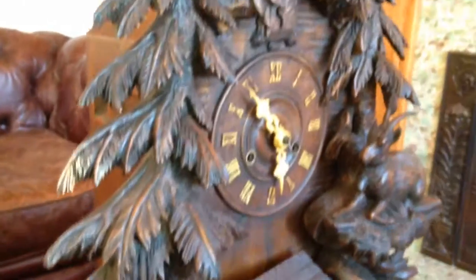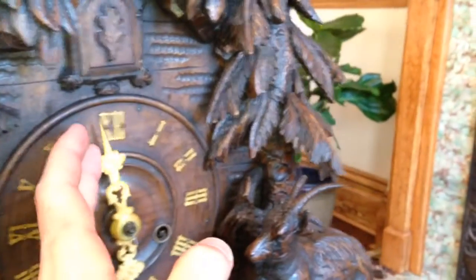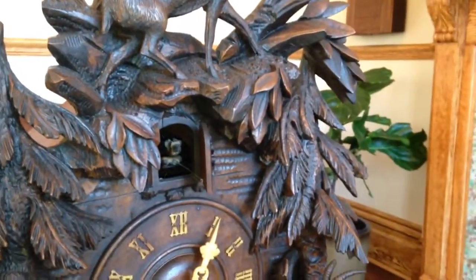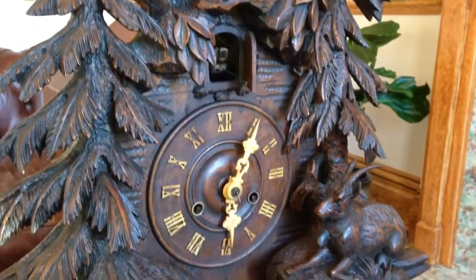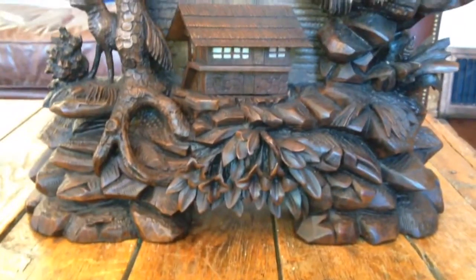We'll set the clock off so you can hear it in action, and then we'll go ahead and spin it around. The cuckoo calls the full and half hours, and the clock retains its original pipes.